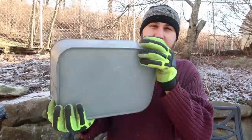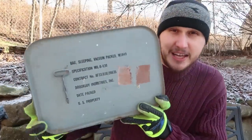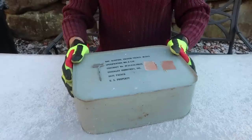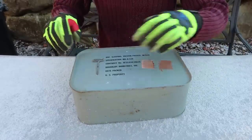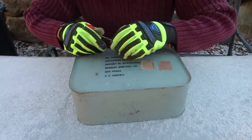How cool is that. Look how thick it is — this is what the bottom looks like. Let's open it up and see what's inside. I honestly don't even know what to expect. There is a key right here.